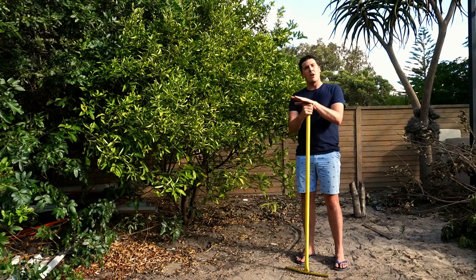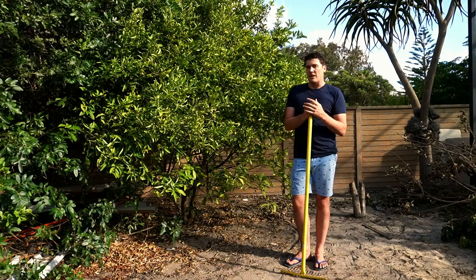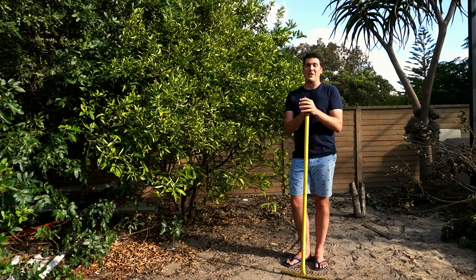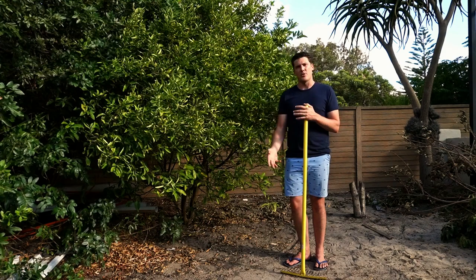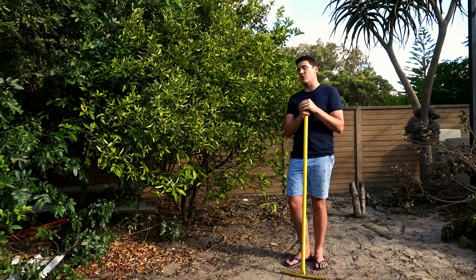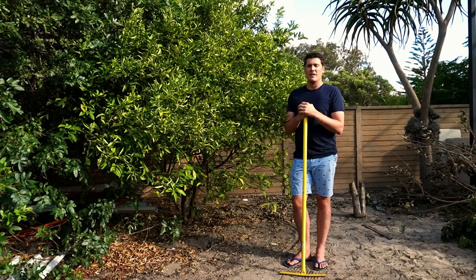A note on soil type: if you have clay soil or very loamy, dense compost-like soil you may need to adjust this watering schedule, because you don't want to kill the tree by drowning it. As the saying goes, you don't want to kill your tree with kindness. Clay soil holds moisture significantly longer, so you might not want to soak it for 24 hours or water it once every week — space that out accordingly.